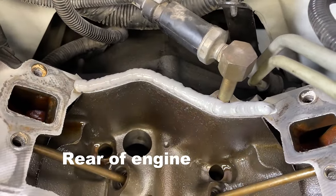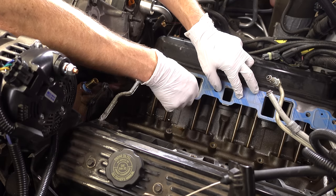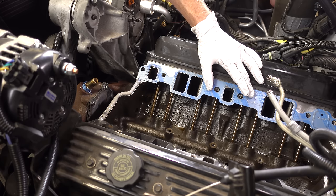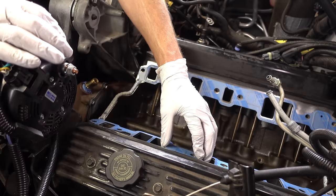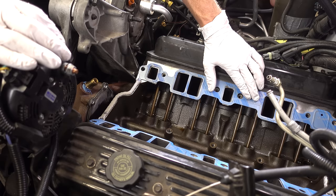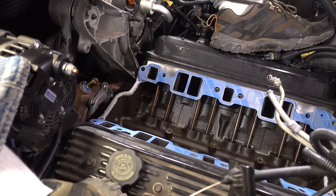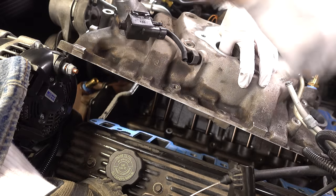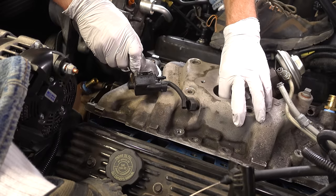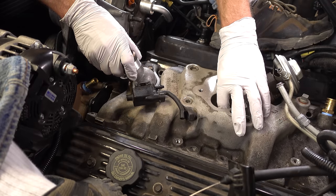I'm now going to set the new Felpro gaskets in place. I want to do this gently. We do have some gasket maker that I put on the heads here to try to hold this gasket in place while I set these two. Now that we have both gaskets set in place, I am going to grab this manifold without messing anything up. I'm pulling up on the fuel lines — that's the only obstruction. Now with it approximately in the correct area, I'm going to go ahead and set it down.